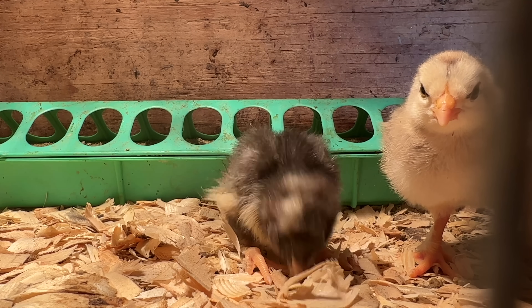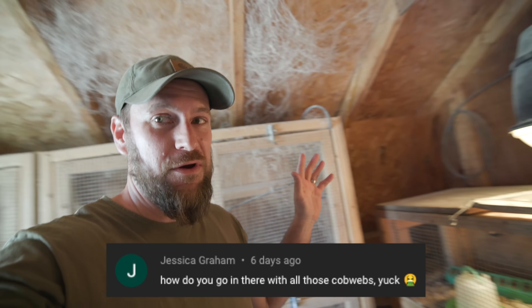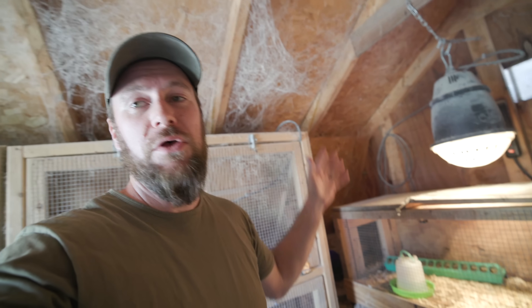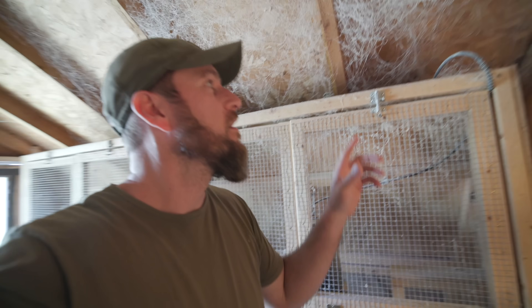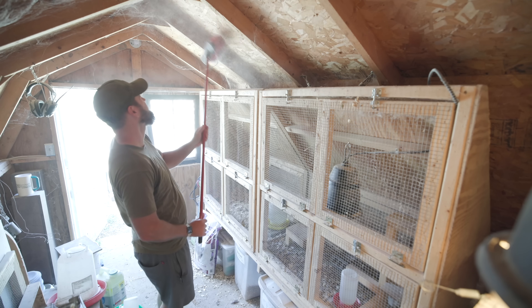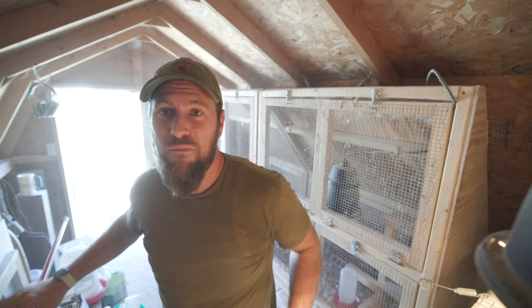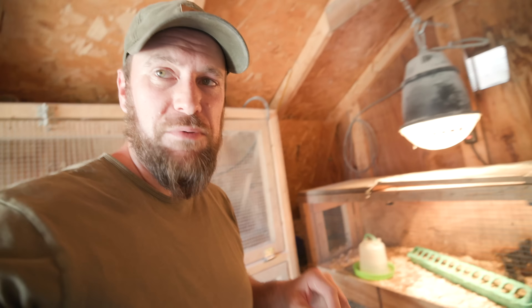In our last video done in this little brooder shed, people were kind of freaking out about the cobwebs that grow here over the winter. It's not a million spiders - it's probably like one or two, and it's mostly dust that settles here. Nothing too creepy, nothing that a broom can't take out pretty quickly. Problem solved! The chicks have been doing great in the brooder for about a week and the weather is pretty nice outside.